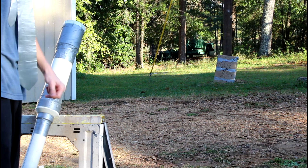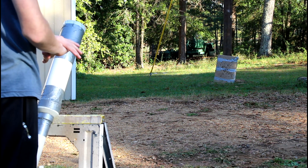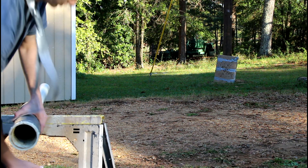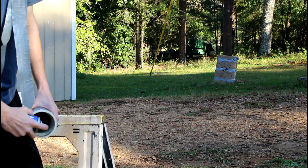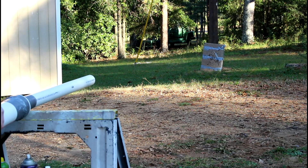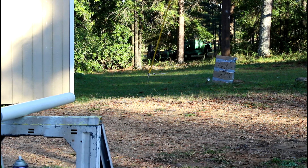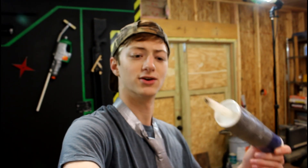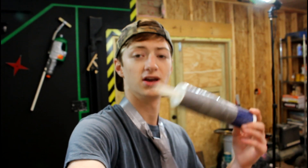I set up my cardboard target right outside the shop because I'm feeling too lazy to take it all the way down to my target range. Well, I missed both times and those shots were really unimpressive. I had some trouble getting the fuel-to-air ratio right in the combustion chamber. But I don't think that really matters — I think you get the general idea. So now the question is how to attach a giant nail spike onto the end of one of these.